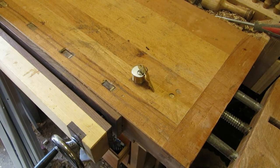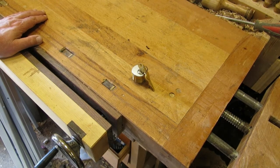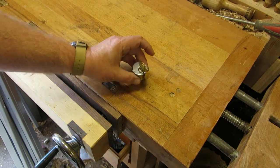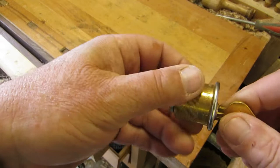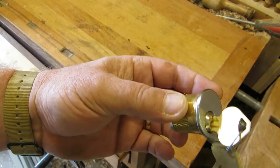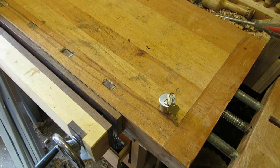Well hello again everybody, welcome back. Today, or in a few minutes, you'll be seeing a video of something I did yesterday. We're back in the woodshop and it involves this nice American six pin mortise cylinder, but more of that when we get on to the video.